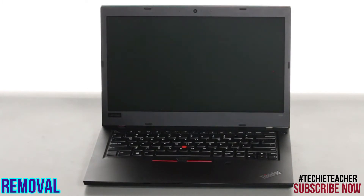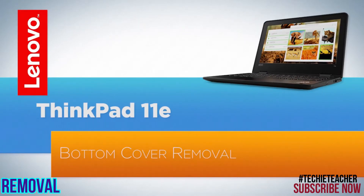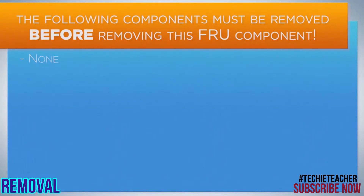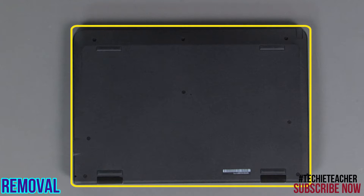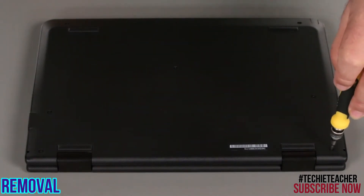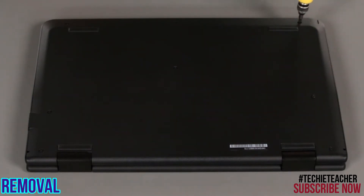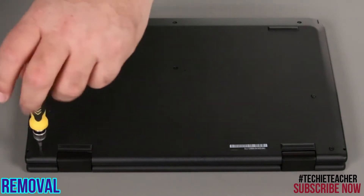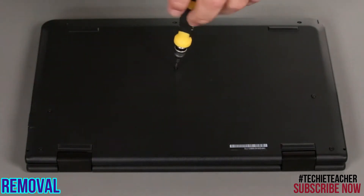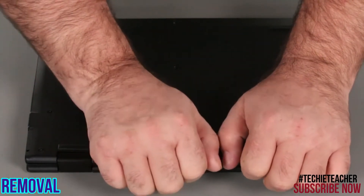The system will shut down and the battery is disabled. Loosen the seven screws. Remove the screw in the center. Pry up the bottom cover, hinge side first, and remove it.